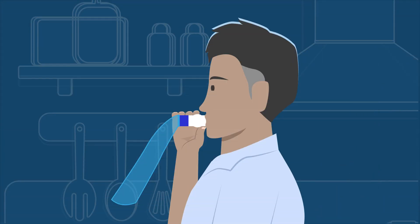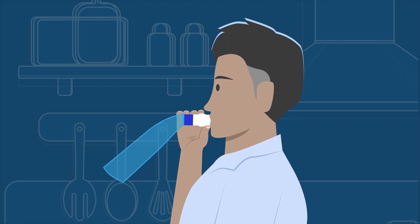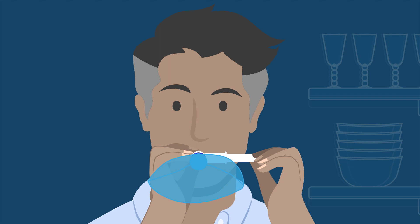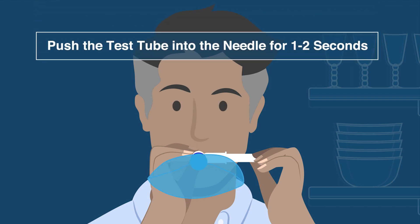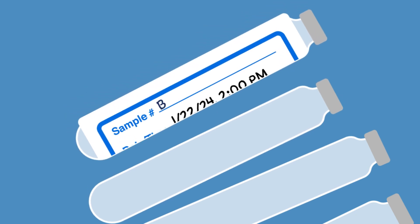Hold your collection tube next to the collection device but do not puncture it yet. Place your mouth over the collection device and exhale to see the bag inflate. In the middle of breathing out, push the test tube into the needle for 1 to 2 seconds, then take the test tube off the needle before you finish exhaling. That was your baseline sample. You can now apply the label with the collection time and place the tube off to the side.